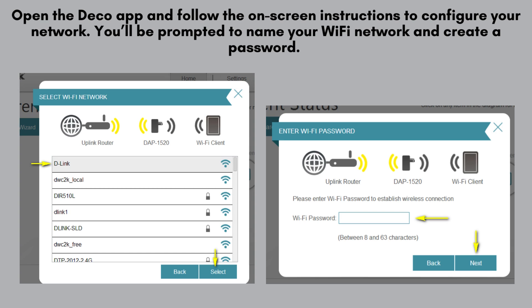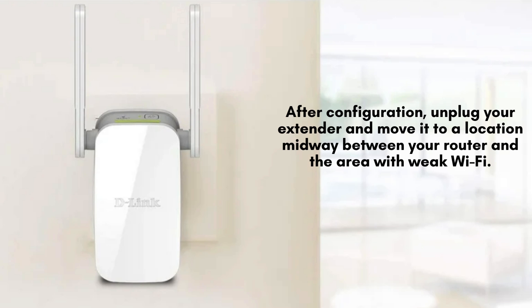The extender will configure itself and reboot. This may take a few minutes. After configuration, unplug your extender and move it to a location midway between your router and the area with weak Wi-Fi.